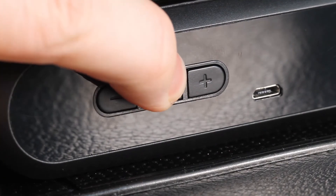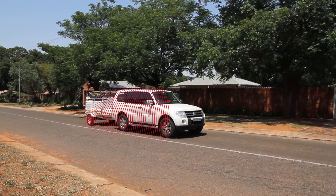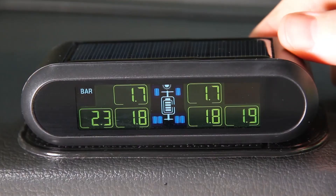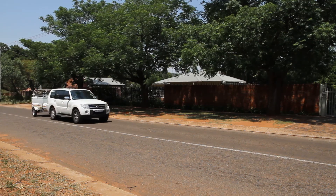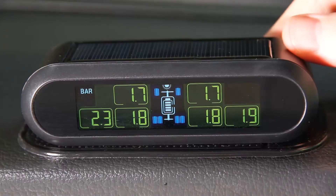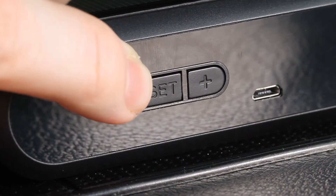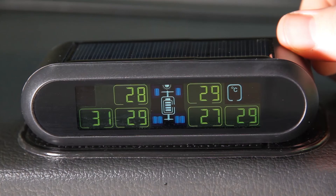When finished with the registration, press and hold the set button to return to the home screen. The tire pressure monitoring system sensors send information to the monitor, which displays the pressures last sent through. The sensors and monitor automatically enter sleep mode when the vehicle isn't in use for longer than five minutes and until the wheels move again — the last received pressures will be displayed. The brightness of the monitor screen can be adjusted using the minus button.